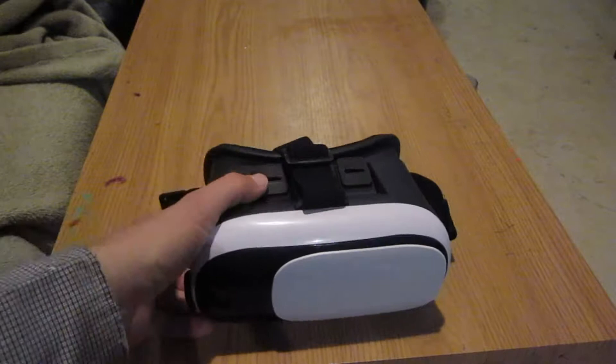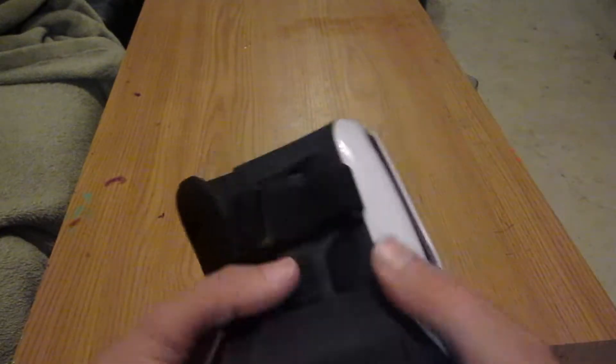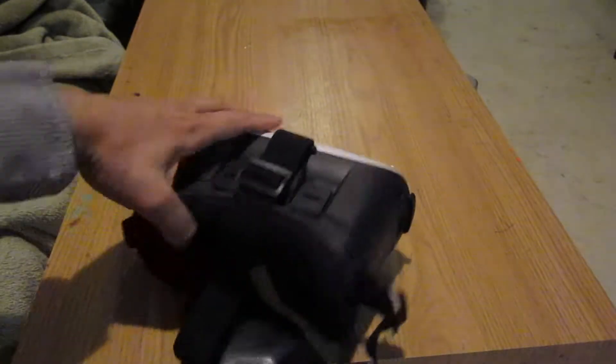So here's an interesting device, and what it is is a virtual reality headset.